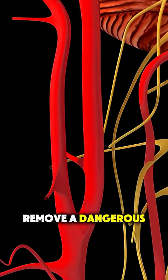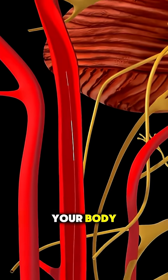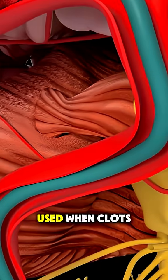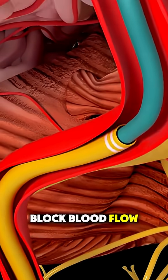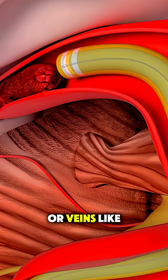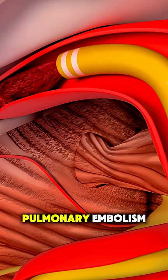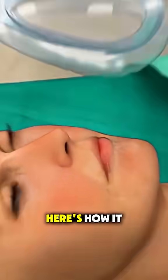Ever wondered how doctors remove a dangerous blood clot from your body? Blood clot removal surgery is a life-saving procedure used when clots block blood flow in major arteries or veins, like in the brain during a stroke, or in the lungs during a pulmonary embolism. Here's how it works.